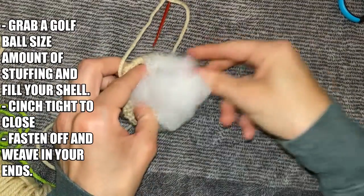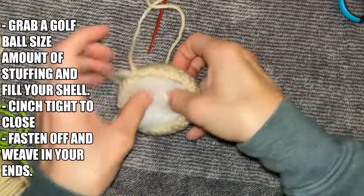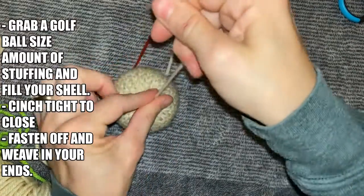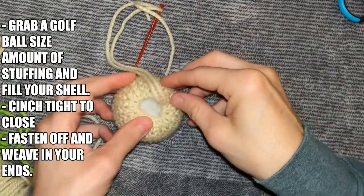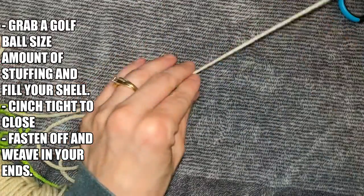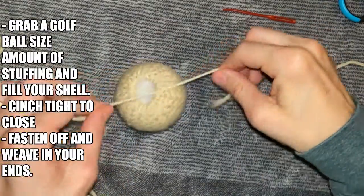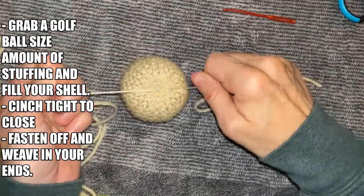Grab a golf ball size amount of stuffing and fill your shell. Once you are satisfied with the amount of stuffing in your shell, cinch your drawstrings tight and then fasten it off with a knot. Then weave your tails in through the shell so that you can't see them any longer.